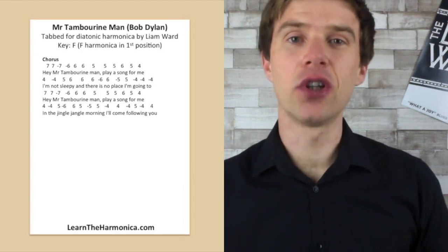Absolutely fantastic — well done! Please click like, share with your friends, and subscribe to my channel for free harmonica lessons every single week. I take requests, so you can put your comments beneath the video, email contact@learntheharmonica.com, or get in touch on Facebook, Twitter, and Instagram. I'm going to be back very soon — until then, enjoy your practice and take care. Cheers!